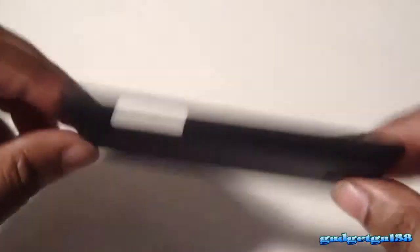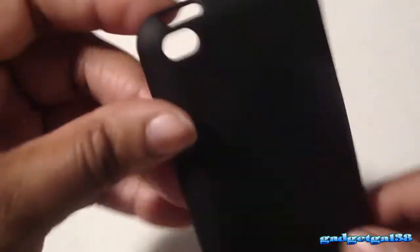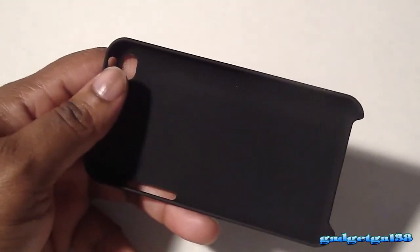This case is one millimeter thin, guys. Look how thin this case is — and it's very light. They never lied, it is light as a feather. And you have all your cutouts right there. Everything is accessible, and it feels good on the inside as well as the outside. No sharp edges, none of the sort.